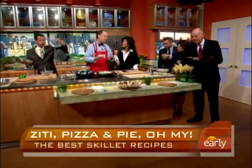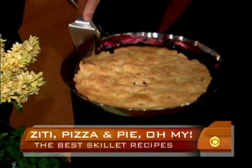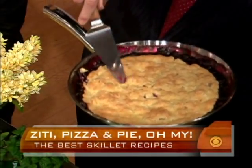Then in the oven, 30 to 35 minutes in a 400-degree oven. Very simple. And this is what it comes out looking like.